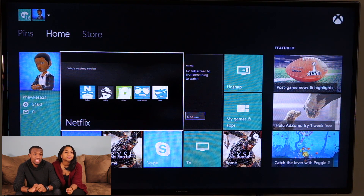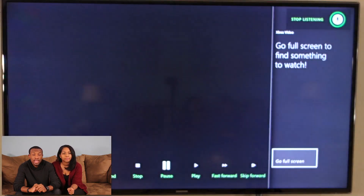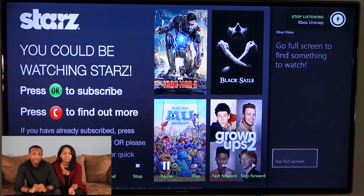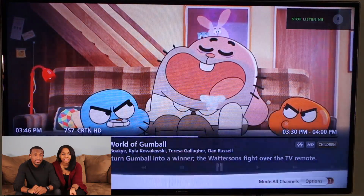Xbox, watch TV. It looks like we still had it snapped from last time, so Xbox, unsnap. Pretty good so far. Xbox, watch Cartoon Network.